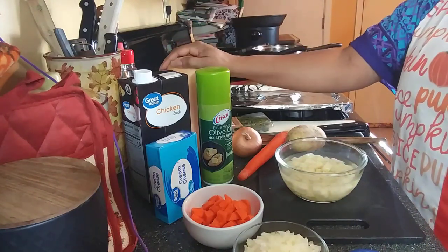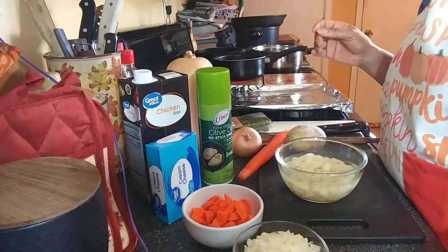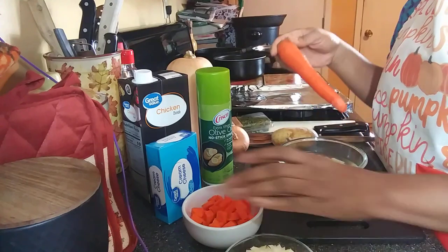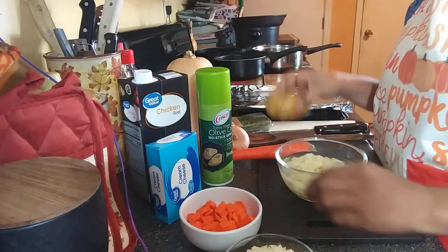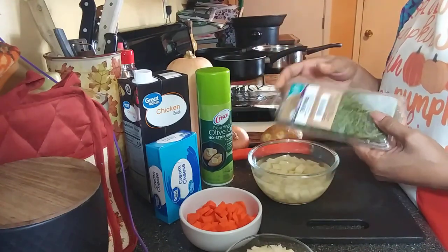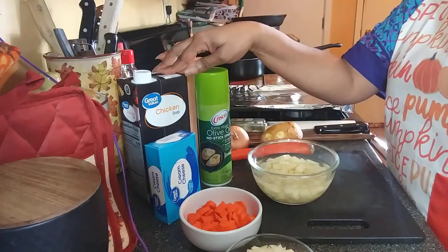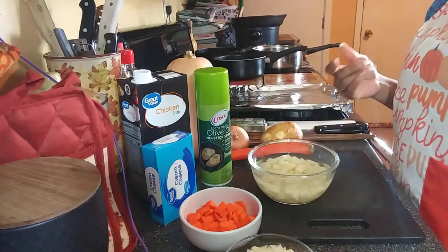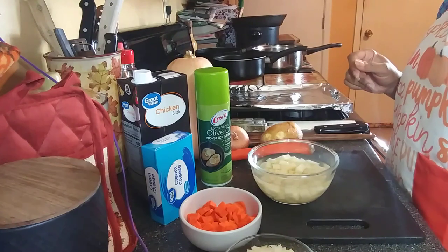You're going to need one butternut squash, about two teaspoons of garlic, one onion chopped, one carrot chopped, one potato chopped, a little bit of thyme, some olive oil, some cream cheese, and some chicken stock. I'm not using a lot of butter and cream — only about a quarter of this cream cheese — and it's still going to come out nice and creamy. You'll also need a blender or food processor, and salt and pepper.